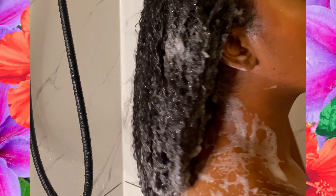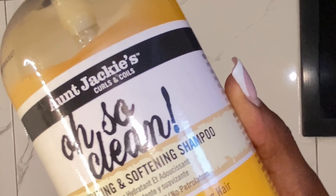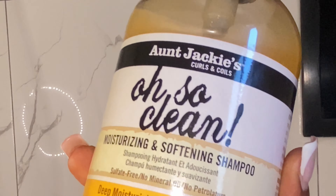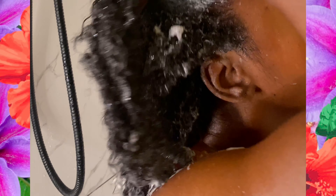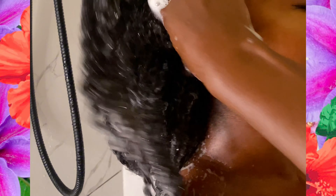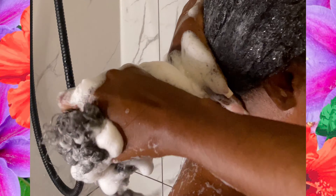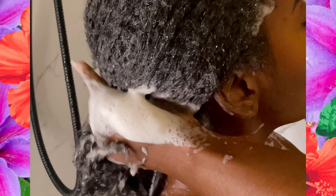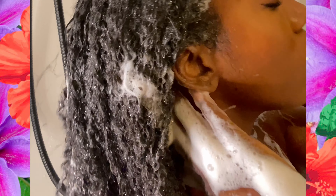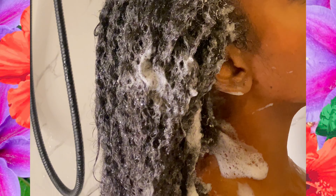I'm going to rinse that first cleanse out real quick and repeat. Second time is definitely a charm — and as you can see my hair is lathering, which is a good sign that it's getting cleaner. Since my second cleanse is technically my first cleanse, it's only right that I give her a third cleanse.